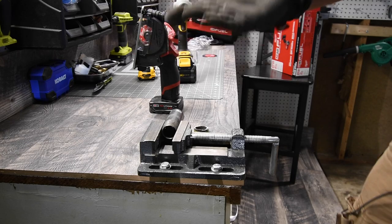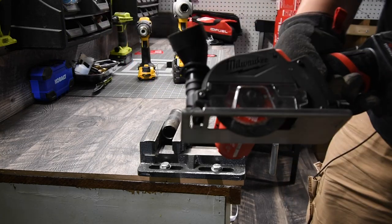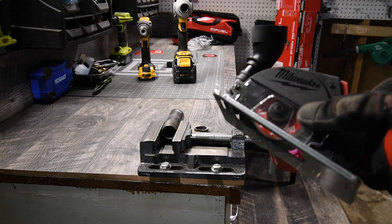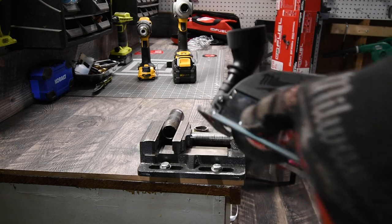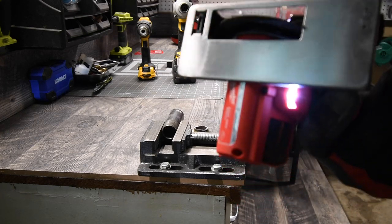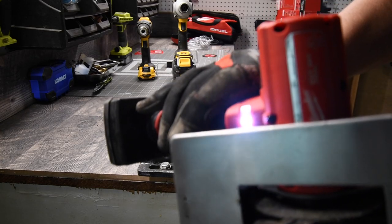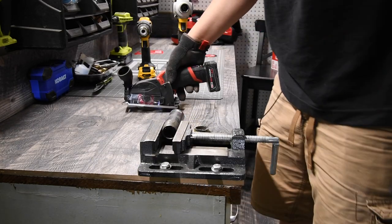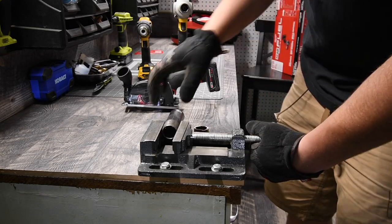This thing is proving to be worth the money 100%. Having that window right there is freaking awesome — it helps out so much. Milwaukee was smart to put that there. And like I said, you also have the LED light, which makes this little tool really impressive.